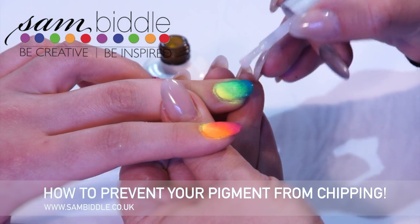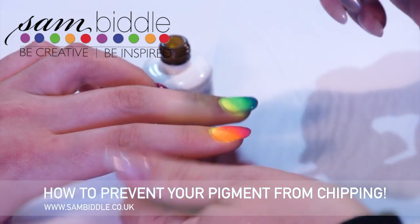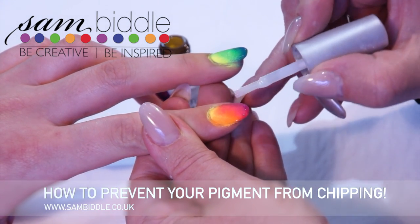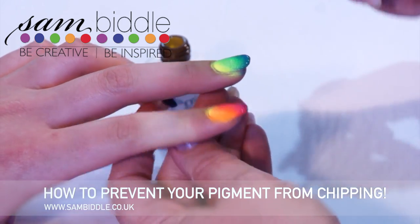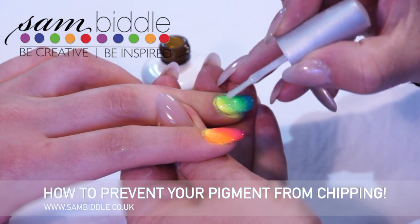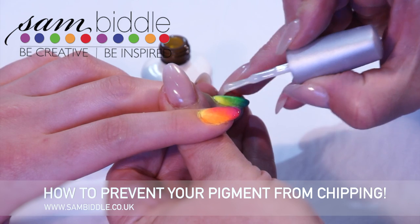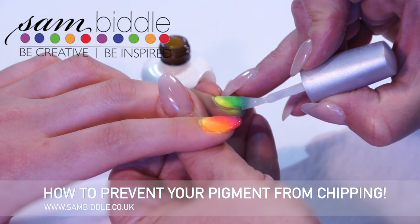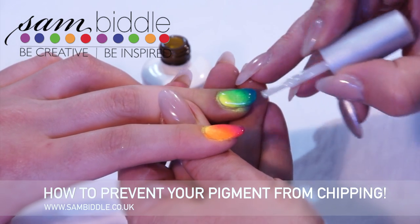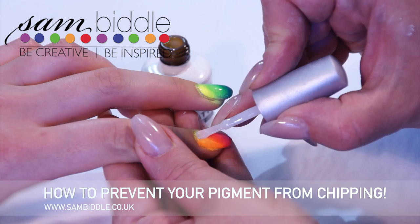Just apply your gel top coat. In this case we're using matte because I'm going to come on afterwards and apply some artwork with the nail art pen. See how I am tipping that free edge — I'm applying the free edge first and then applying the top coat over the top of the nail. The reason why we do this before we apply the top coat is because by the time we get to that free edge we actually have nothing left on our brush, so we think that we might be capping it but we're not.